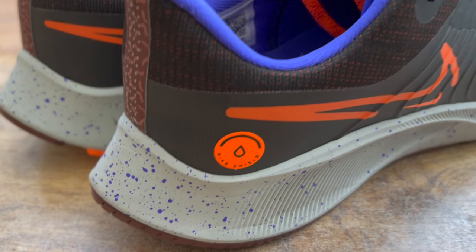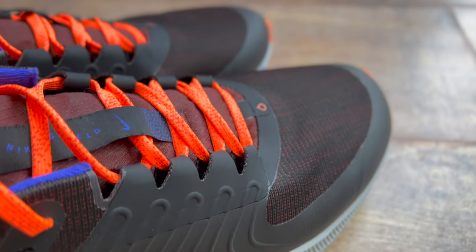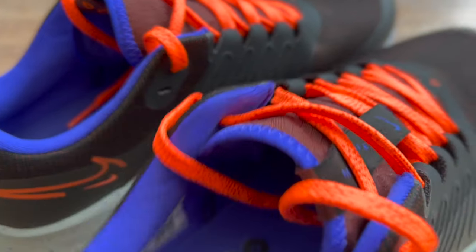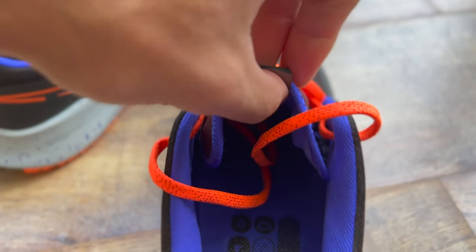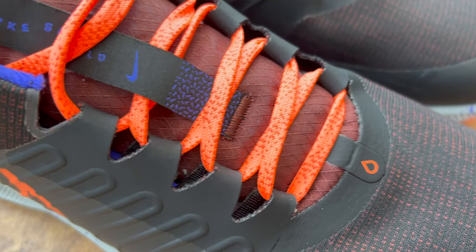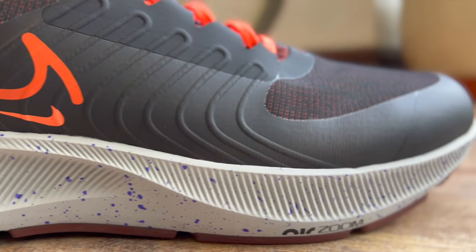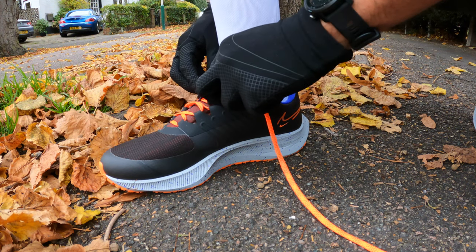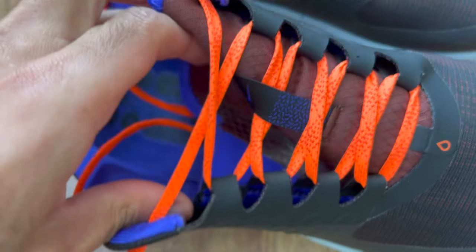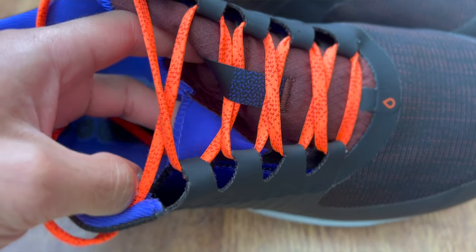There are three sections to cover: the upper, the weatherize effect, and the midsole. The upper is coated with a PFC-free treatment to help keep you dry, and has a gusseted tongue which adds another layer of defense against the elements. The upper is lined with a knit material that feels soft around the toe box and heel counter. The heel counter is very secure — no slippage on my runs. There's also a sock liner that wraps around your foot, and skins around the toes to help prevent water from seeping in.